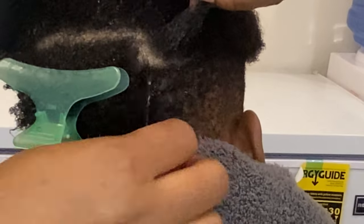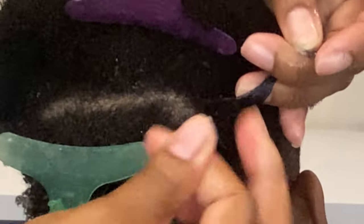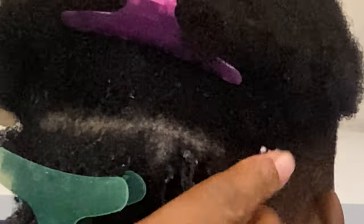I'm showing you how I use my fingers to finger coil. I'm grabbing small sections of the hair and only using my fingers to coil it. Some people use combs, but this is my preferred method because it is easier and very quick.